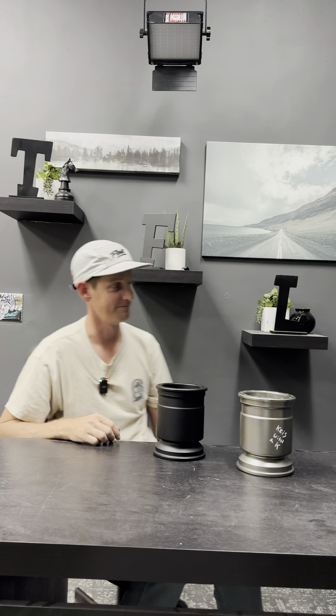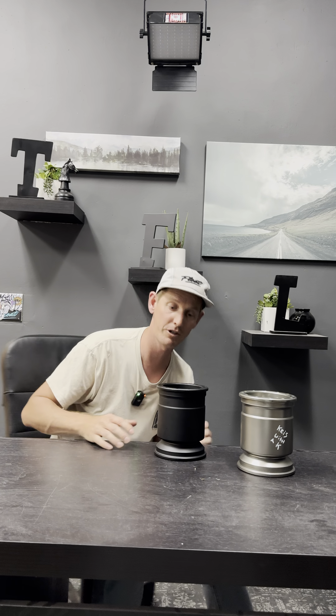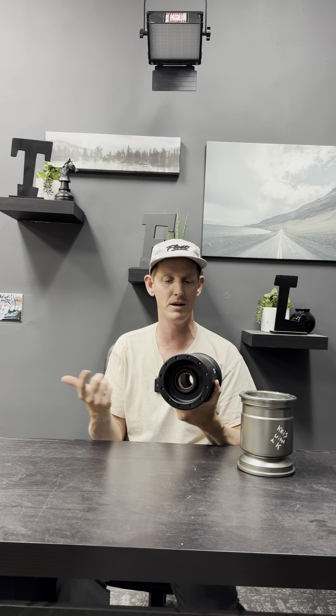I almost forgot — they've got NSKs in them, pre-pressed for you, so you don't even have to worry about bearings. You've got some high-quality, awesome Japanese bearings in there. Go get one now — MTE Cast.